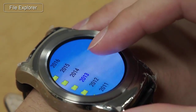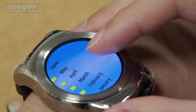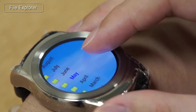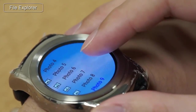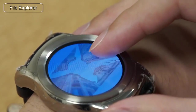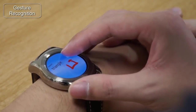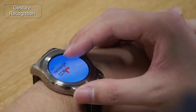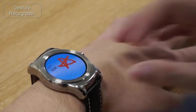In the File Explorer application, panning up or down scrolls through the file list at a different pace. Panning right will enter the currently selected folder, while panning left will exit the current folder. We might also recognize the pan gesture and use it as a shortcut command — for example, gesturing C might open the calendar application, while gesturing F might open a Facebook application.